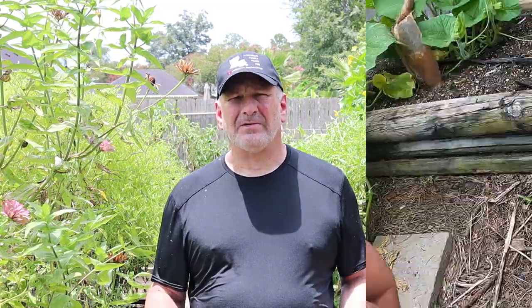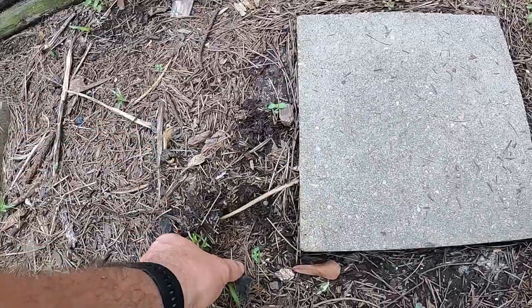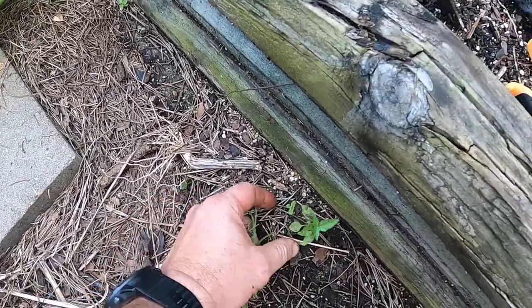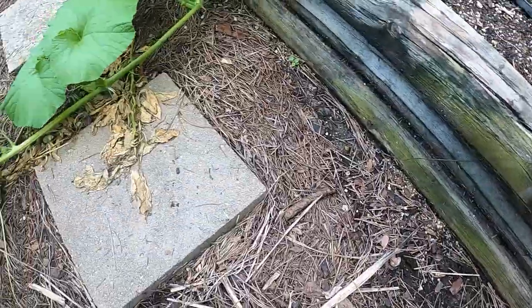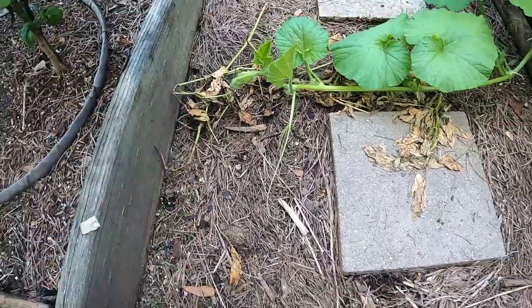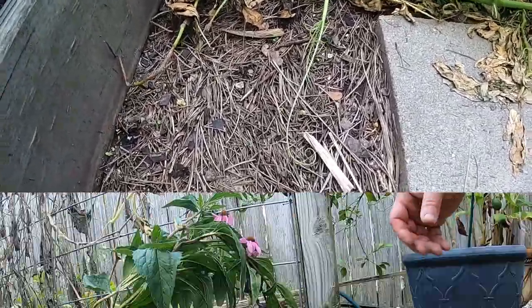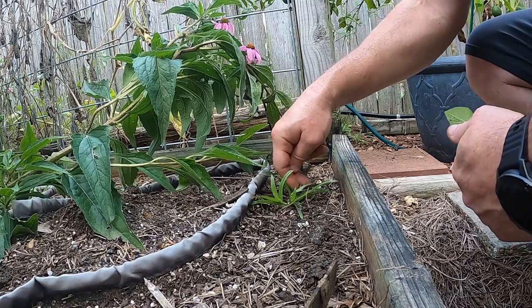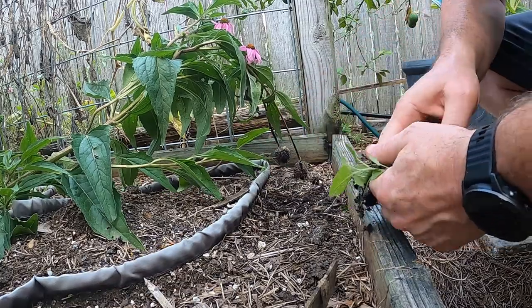I've got three or four maintenance things I've got to do. I've got to go ahead and pull some weeds that are either in the walkway or actually in the bed. That's why you want to check it as often as you can and pull them before they get well established. I do need to put some more pine straw down here. You also get some weeds that blow in or a bird dropping may drop some seeds, so you just got to pull them out before it gets too bad.